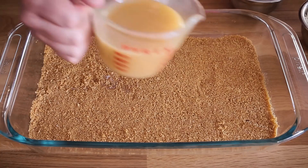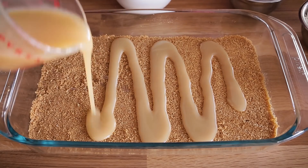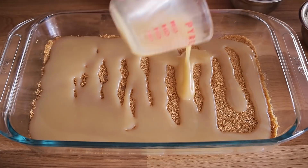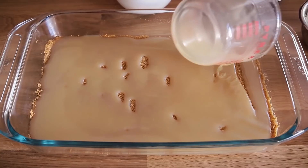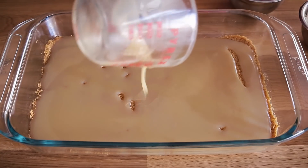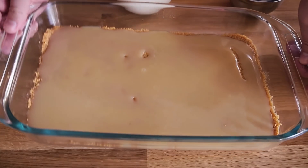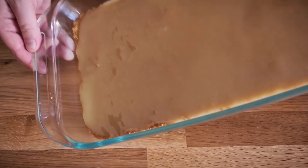That is the crust layer of our magic seven layer bars. The next layer is the sweetened condensed milk, and I've microwaved it for just about 15 to 20 seconds so that it pours on nicely. If it's a little bit firm and you try to spread it with a spatula, you risk pulling up the crust layer. So you really want to make sure this is a nice runny consistency — make sure it's evenly distributed amongst the bars, and just maneuver it slightly to make sure everything is covered.